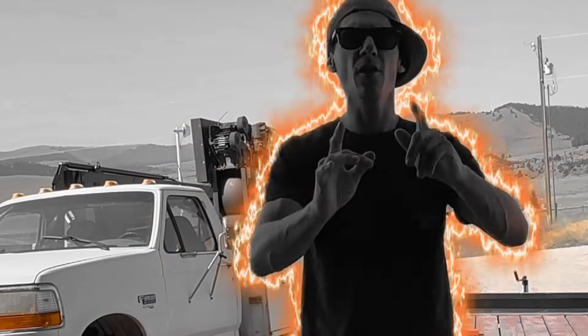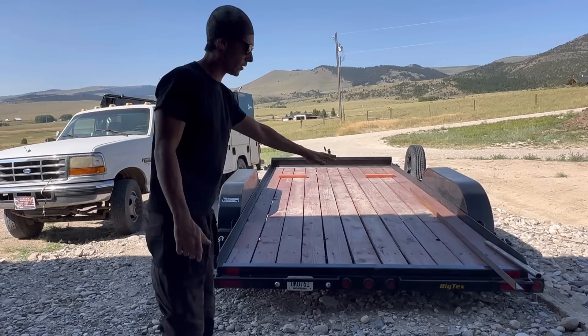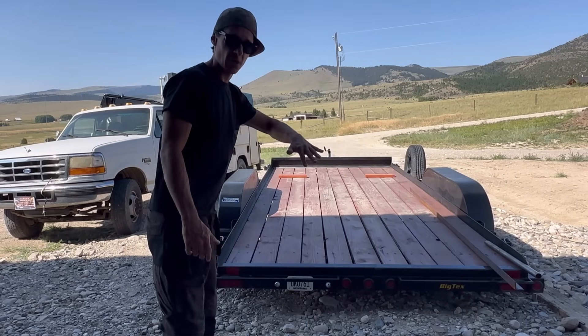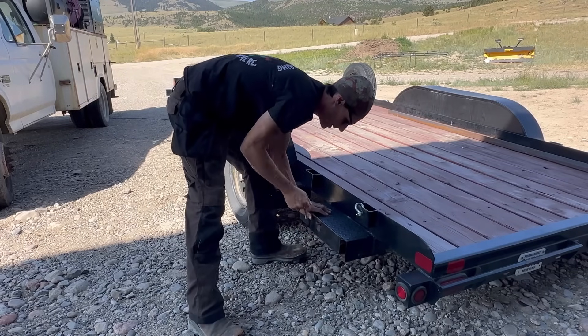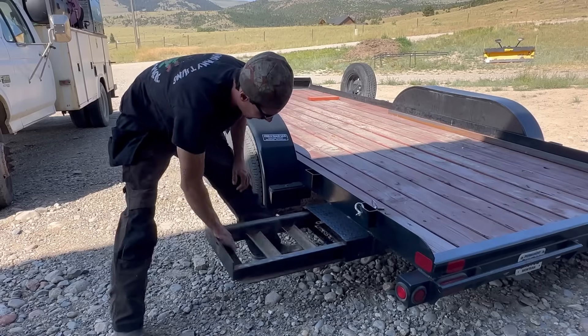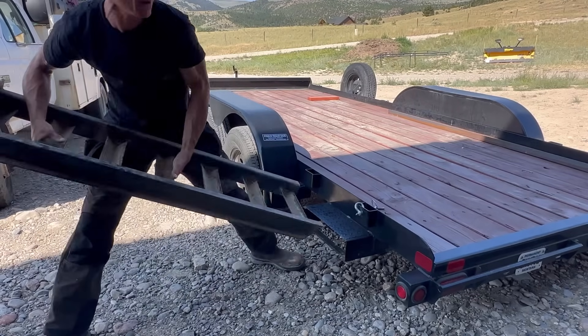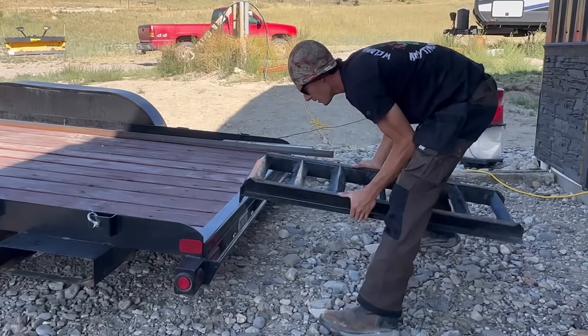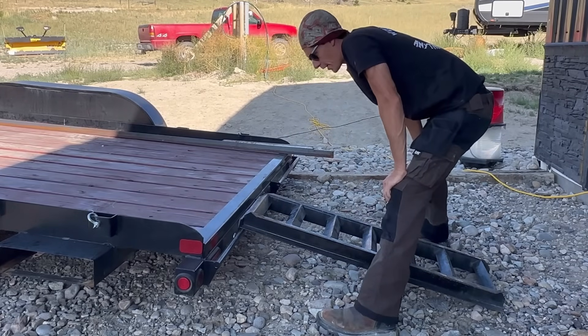It's Melton Metal Anthony with another video. We're going to be making the ramps that are existing for this trailer into flip-down ramps for my neighbor. Currently, if you want to get the ramps out, you have to pull the pin and then slide the ramps out of the side, lift them, bring them over, and set them where you want, and then you can drive your vehicle onto the trailer.